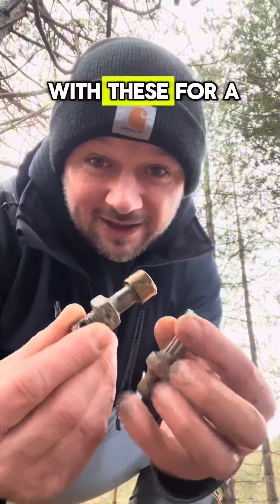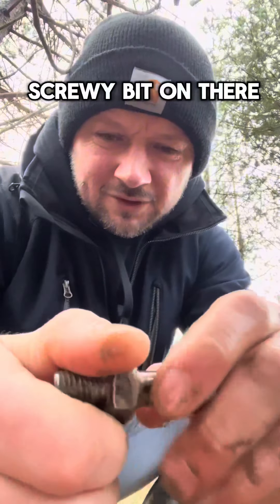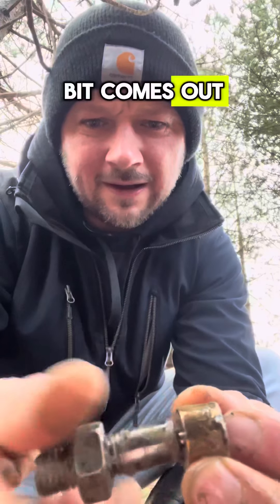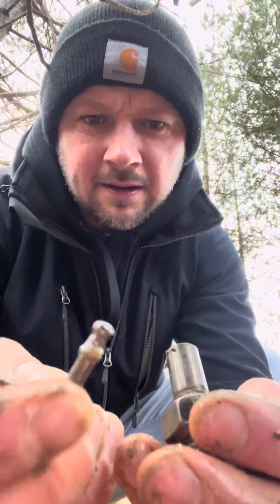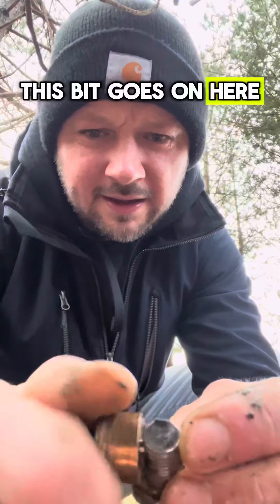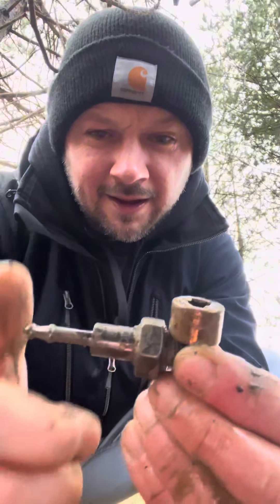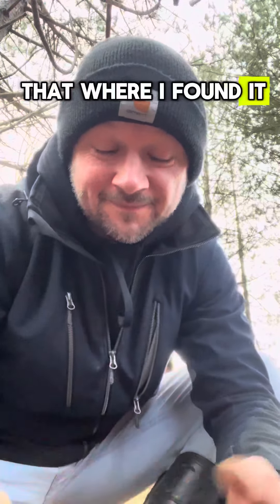I'll admit it — I've been playing with these for a little while. From what I can work out, they've got a screwy bit on there, but then that bit comes out, and it's got another bit inside. Then this bit goes on here, and this bit goes on here. What the hell? I'm going to leave that where I found it — and I want this one. What the hell?